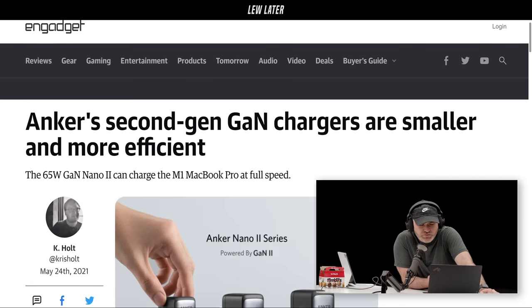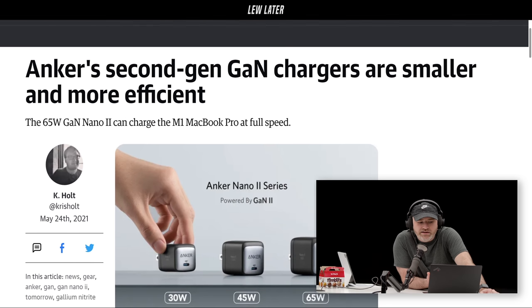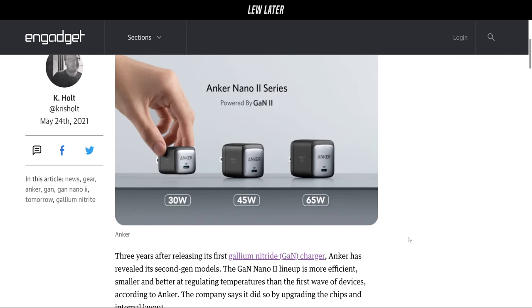Next story — Anker, who is of course a partner on Unbox Therapy, always providing really cool little gadgets, including some of the best, most efficient chargers out there. They're somehow able to pack tremendous wattage into smaller packages than the manufacturer often provides. They're now embracing GaN 2 technology, which brings things even smaller. That's a 30-watt — this is the Anker Nano 2 series: a 30-watt, a 45-watt, and a 65-watt, and they're tiny.